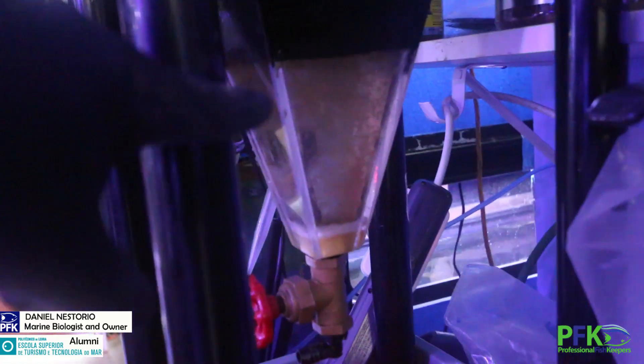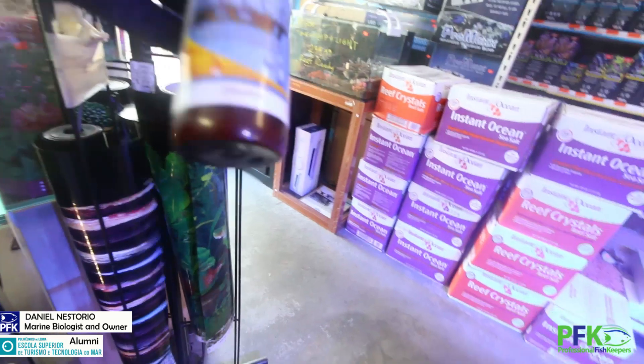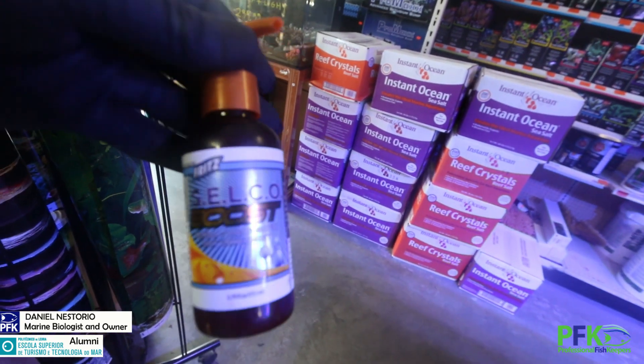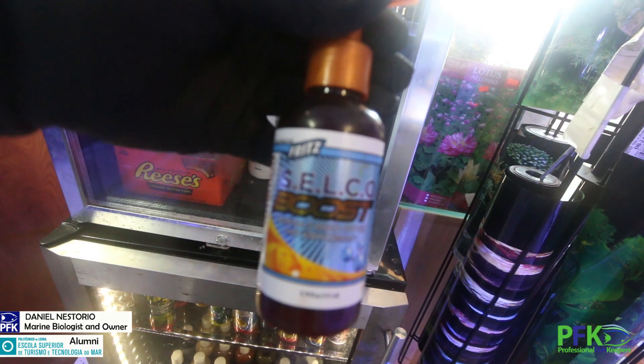So I got the brine shrimp in this cone right here, keeping them alive. And then we enrich the brine with this — let me show you — with Selcon. Just a little squirt. A little squirt might be too much, but just follow the directions for the quantity. I do like two squirts for a gallon bucket, or three liters.